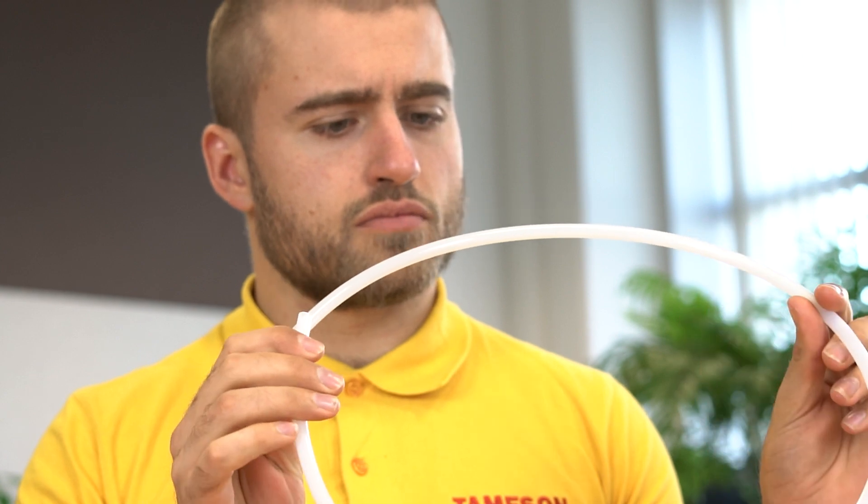Hi, I'm Max and today we're going to talk about the connection end called Hose Pillars. Hose pillar connections are used to connect flexible hoses to various components in the system. They can be found already designed into a component that needs a hose attached, or on their own as a fitting to connect a hose to any device.